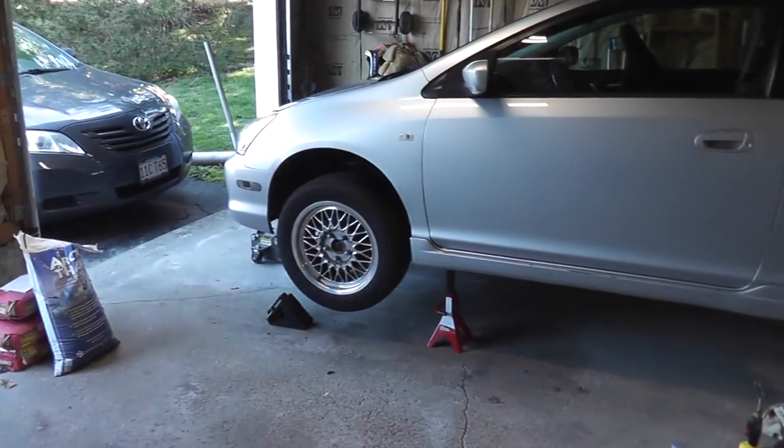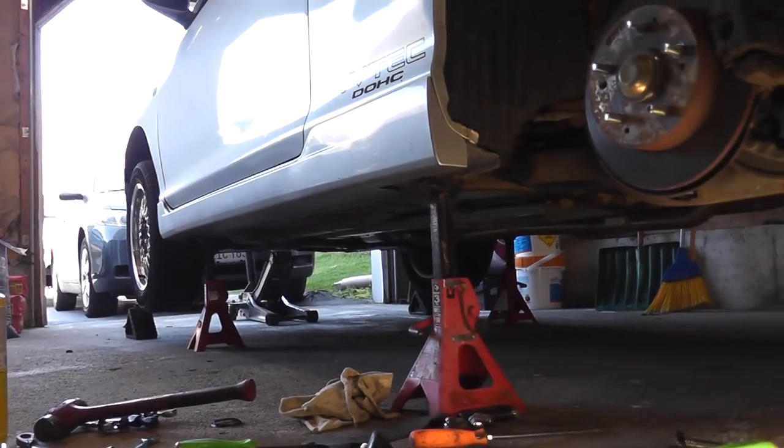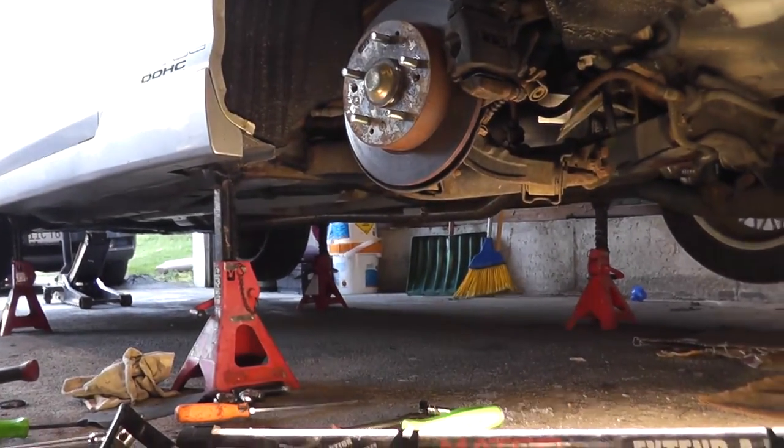Hello. Today I have a video for you demonstrating the replacement of the parking brake cable on a 2002 to 2005 Honda Civic SI.